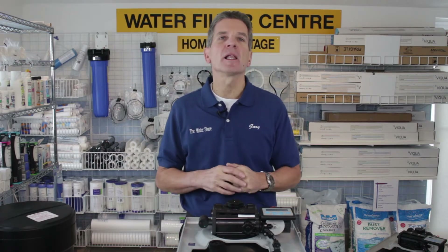Hi, I'm Gary the Water Guy and I own the Water Filter E-Store and the Water Store in Midland, Ontario. Today we're talking about troubleshooting an Aquamaster high-efficiency water softener. These water softeners are extremely reliable and last a long time, but there may be a situation where you notice there's a blank display, and that's what we're troubleshooting today.